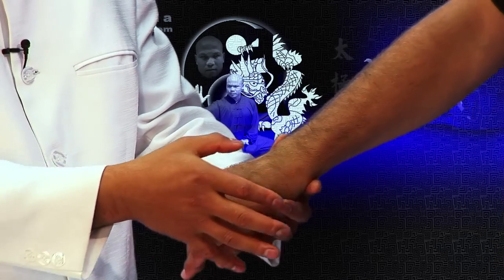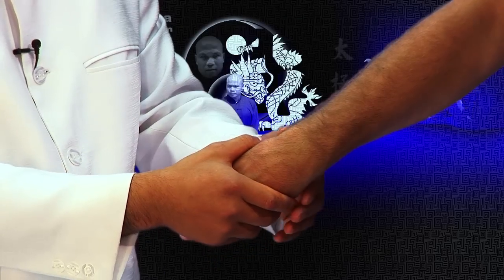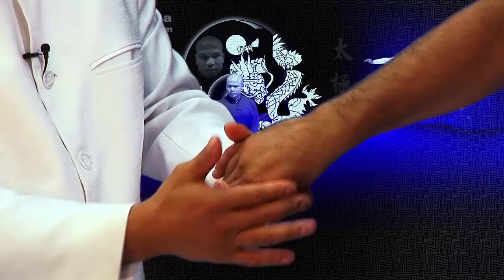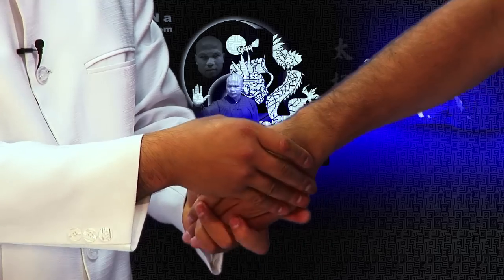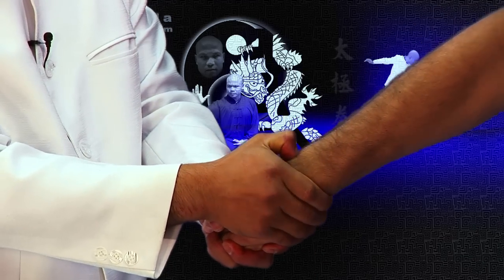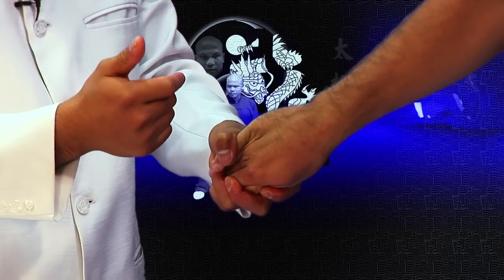And then when you turn it over, the bit is on the side here, so the arm is off. And then on the side here, the thumb will land in this part here. When you grab the hand, turn into here to grab them, then the hand in like this to grab them. Push into here. Now when you're here, you can easily lock the movement.